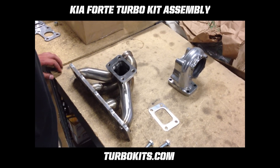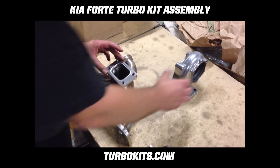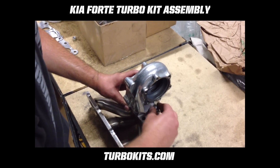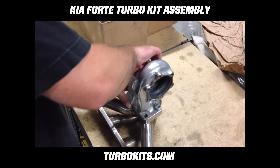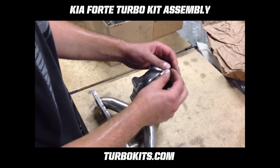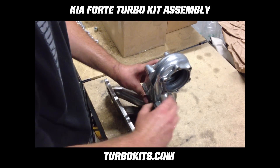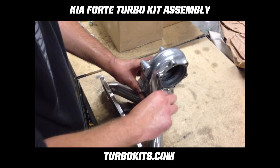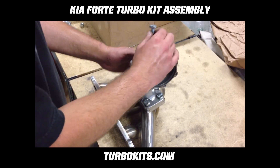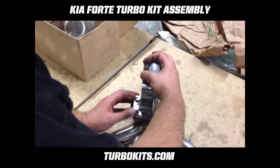Assemble the turbine housing, gasket, and supplied hardware to the manifold. It's easier if you install the front bolts first — that will hold the housing in place as you thread in the rear bolts. Leave everything loose because you'll need to do final adjustment at the end. On the rear bolts you're using the Bellevue gripping washer because the rear is a threaded portion, and the front is a nut-and-bolt portion, so we'll use the Bellevue on the nut side on the front.